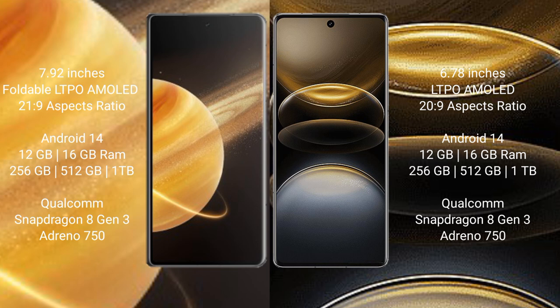Both the Honor Magic V3 and the Vivo X100 Ultra run on Android 14. The Honor Magic V3 comes with 12GB or 16GB RAM and 256GB, 512GB, or 1TB internal storage.